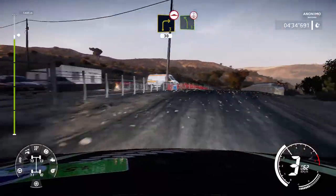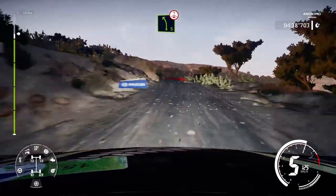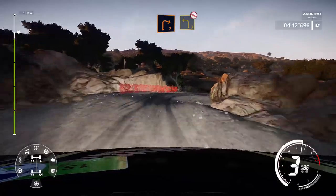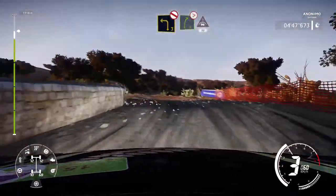Left 5, over crest, brake. Into right 2, small cut, off camber. Into left 3, don't cut, off camber. Right 5, tightens, into crest, 30.